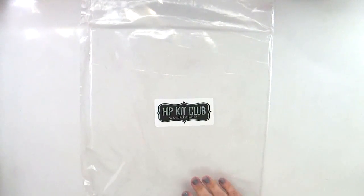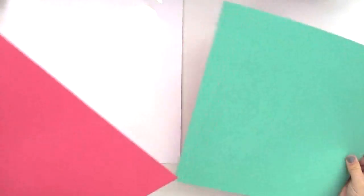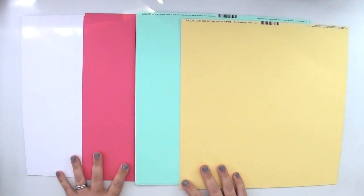Let's get started and take a look first at the cardstock that you can purchase to match the kits. You get a couple of sheets of white textured cardstock — actually I have four. Then there is a really pretty green color, a fun pink — these are nice and textured with a linen texture — a super pretty turquoise mist which is a really fun aqua color, and then a really nice yellow.